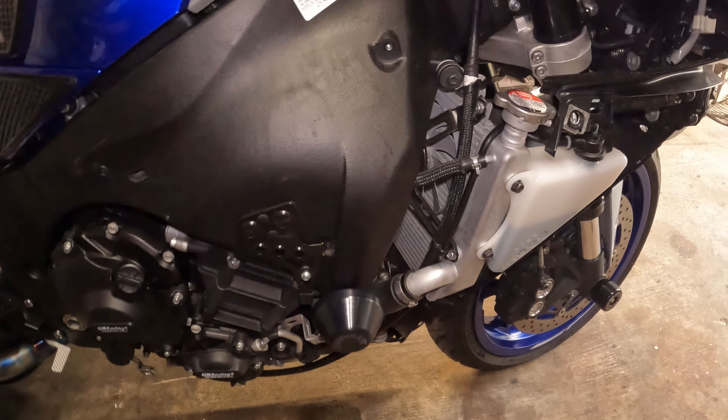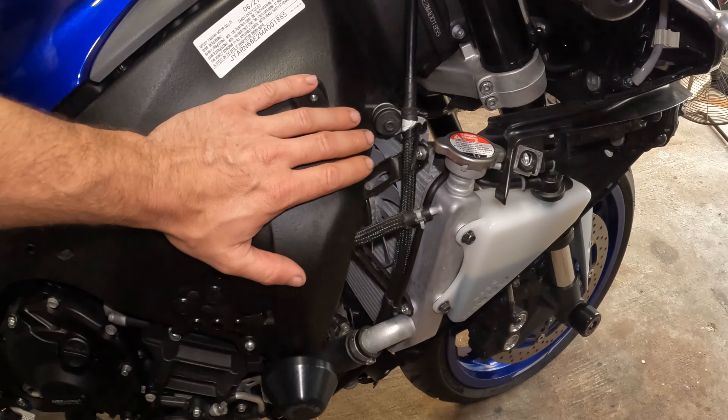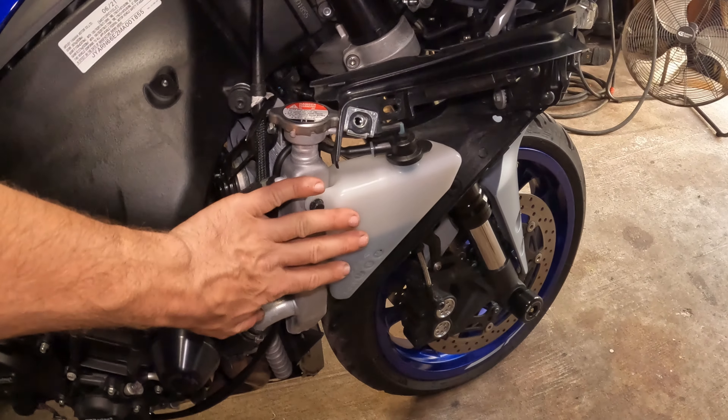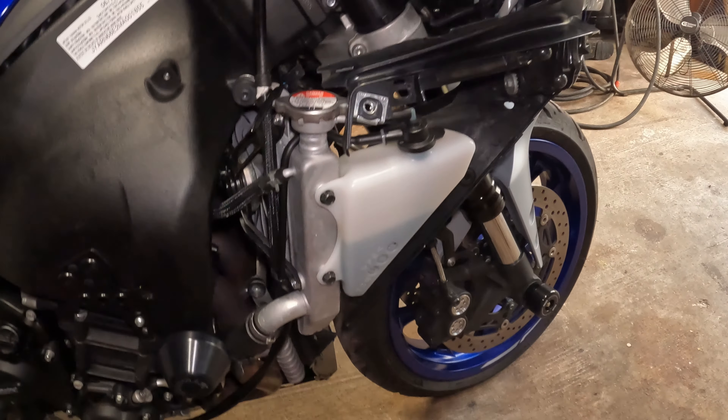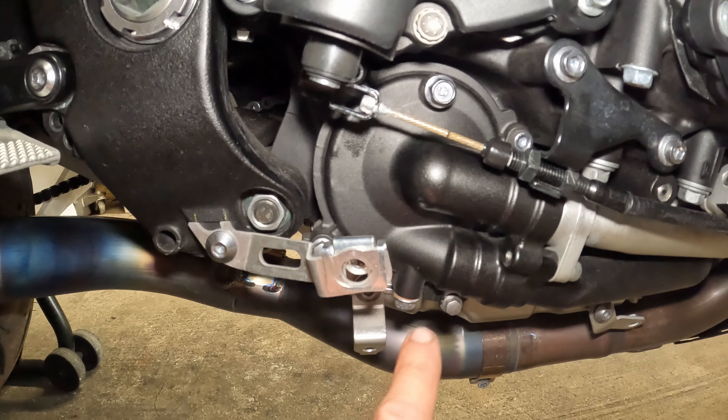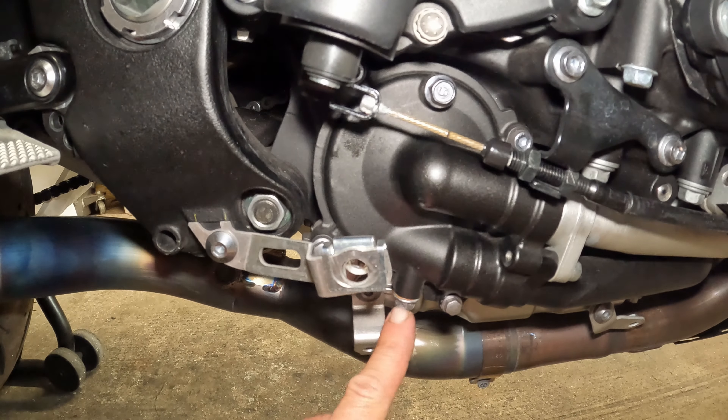Plastic is off. So there's a radiator cap and a reservoir which we're going to drain — get all that old coolant out of there. Right here is our drain.